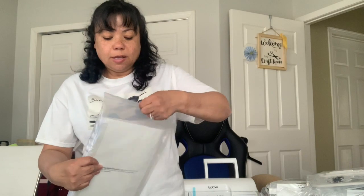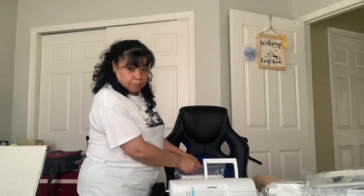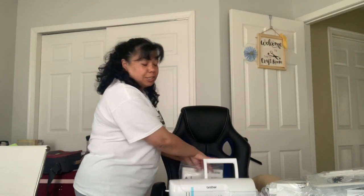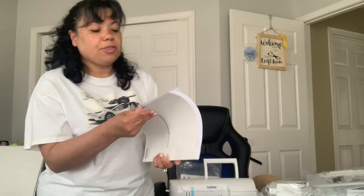The operating manual — it's really not that thick. You have two: one in Spanish and one in English. I do speak Spanish but I don't read Spanish, so I'll just hold on to the other one for my mom so she can read it. It's a little thick.